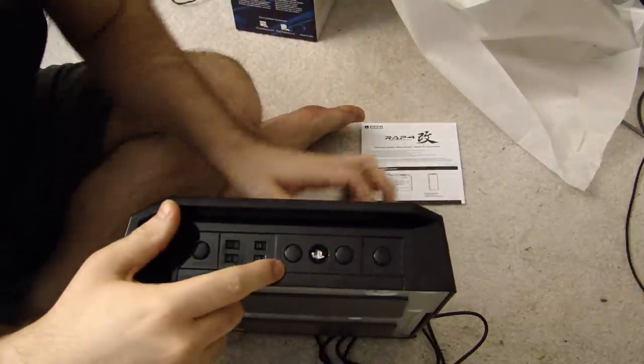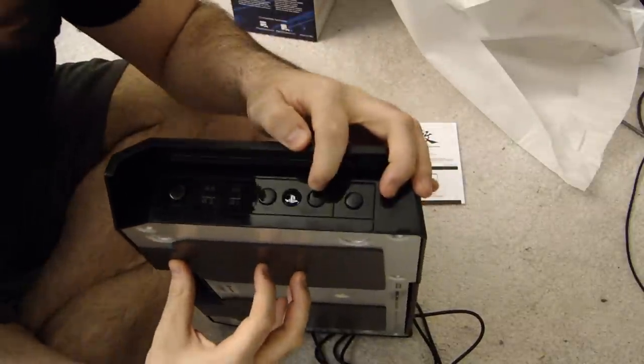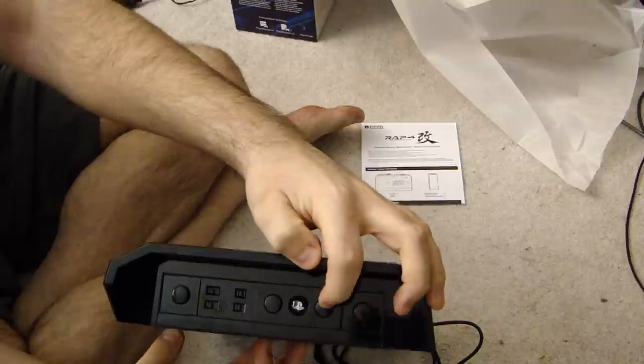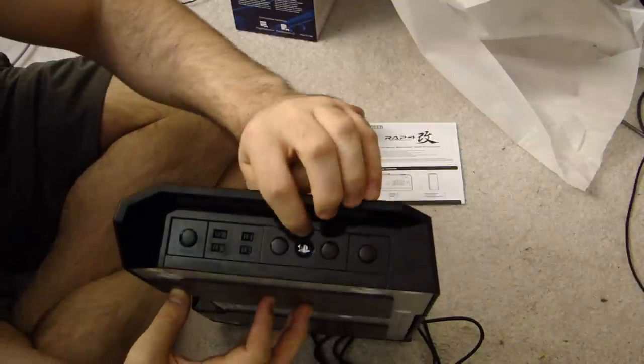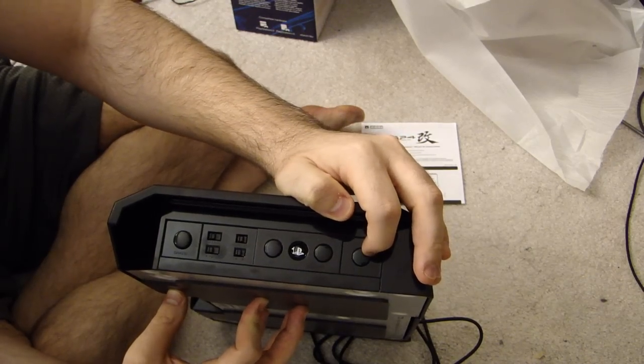You've got your L3, so that would be your left thumbstick click-in, which you can't do on a regular stick obviously. And R3, so you can do your right thumbstick click-in too. Your PlayStation button. And then here's your turbo button to enable your turbos.